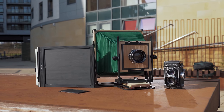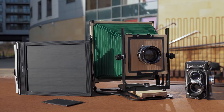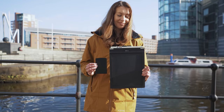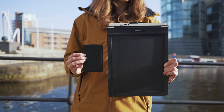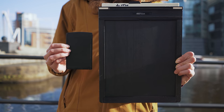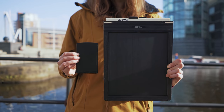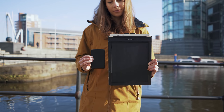Just to give you an understanding of the differences in size: 8x10 large format is so big that it makes medium format look tiny. What Annette is holding in her right hand is the size of 6x9 medium format, which is significantly larger than any digital sensor currently on the market. An 8x10 large format completely dwarfs it.